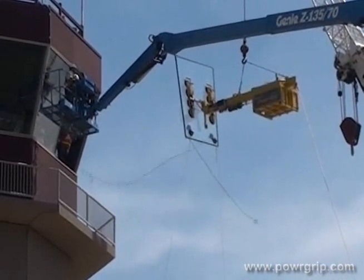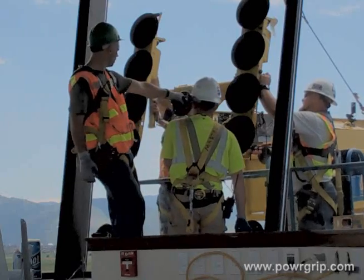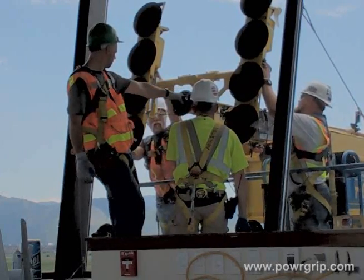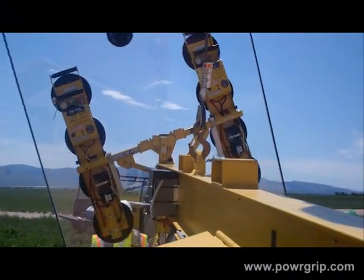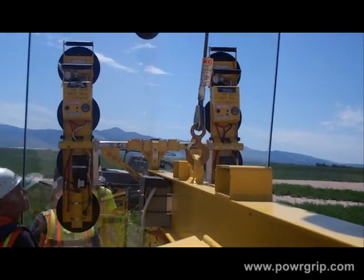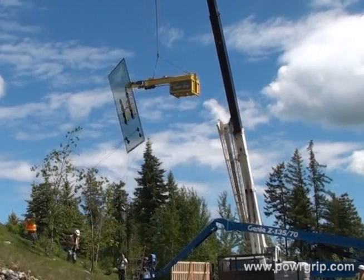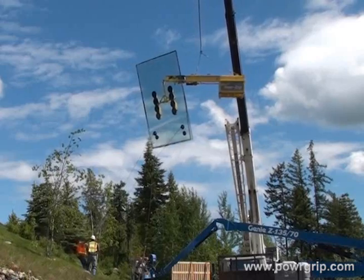Although designed primarily for installation of windows and other materials under building overhangs, the counterbalance lifter is also used extensively for installation of airport control tower windows. By mounting an inverted Woods Powergrip P1-1104 or P2-1104 channel lifter on the counterbalance lifter, installation of reverse angle windows is easily accomplished. The CB2 DCS counterbalance lifter represents a dramatic improvement in safety, versatility, and functionality over other available designs.